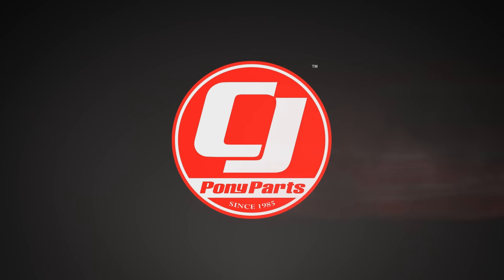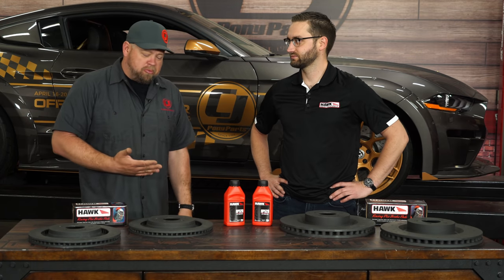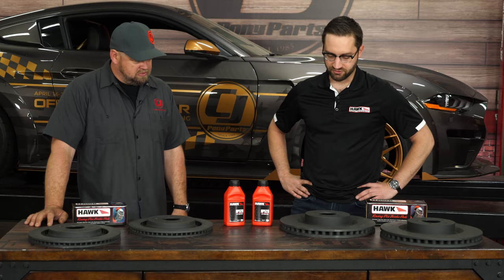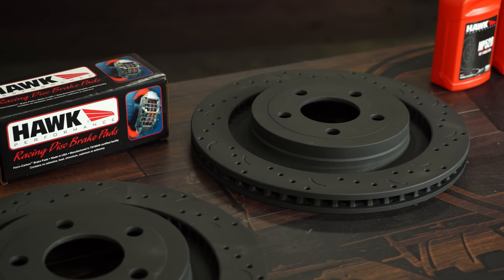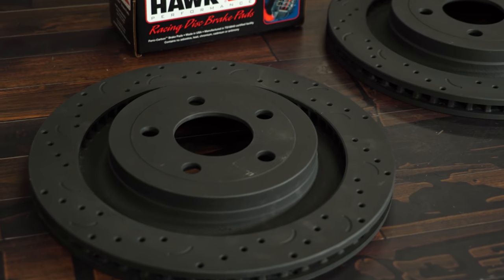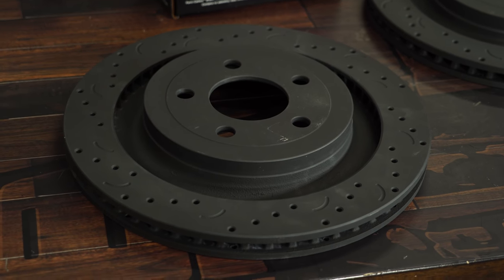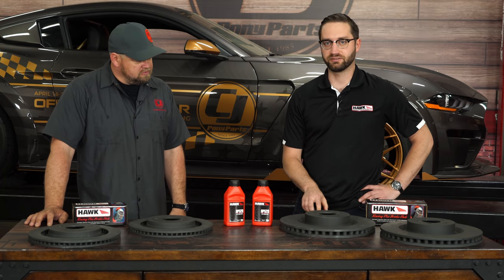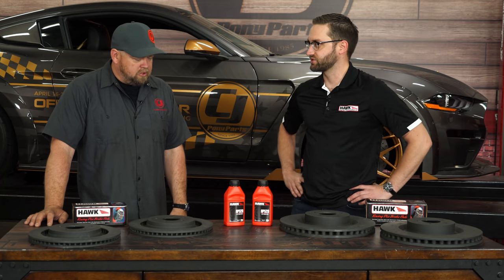Today we're going to improve the braking performance on our 2019 Mustang GT with help from Hawk Performance. We're here with Taylor from Hawk Performance. Tell us about the stuff you brought today. So we brought a set of our Performance Talon rotors. They're cross-drilled and slotted and they feature Hawk's proprietary slot pattern machined into each face of the rotor. We tried different slot patterns and really saw an increase in performance on our dyno testing with this shape.